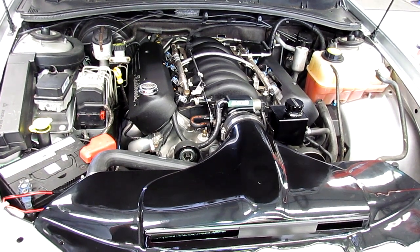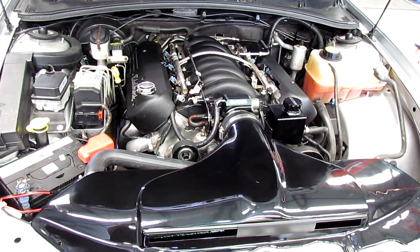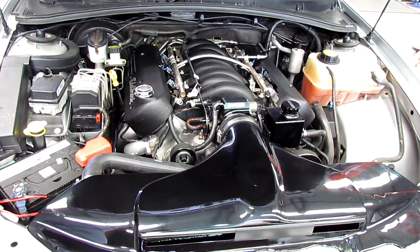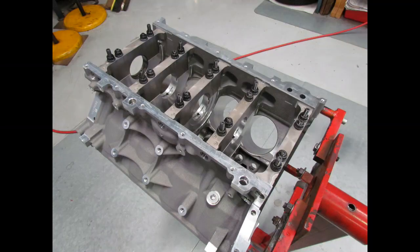Anyway, what this guy wanted to do was take it a whole lot further. He wants to go supercharged, built engine, all the bits and pieces. So essentially, we're doing it step by step.